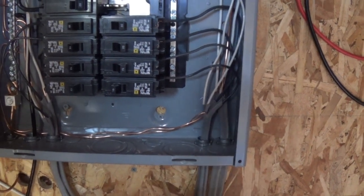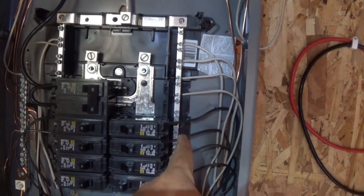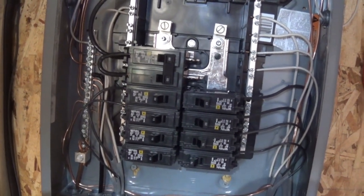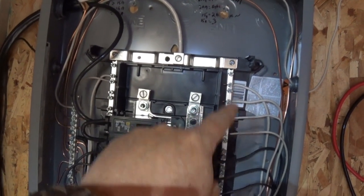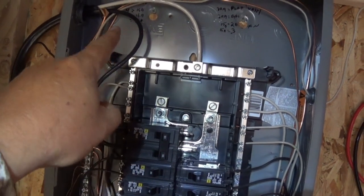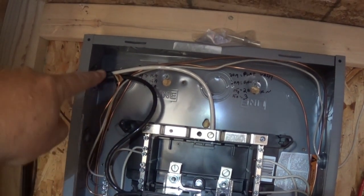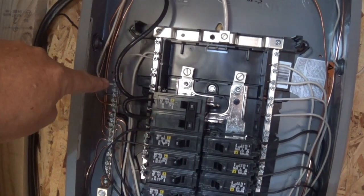All the others come in here, and I put all the black wires into the breakers — black is considered the hot line. The whites go into this bus bar here. The white from the inverter comes in right there, so all the whites, which are called the neutral, are all connected. The black from the inverter goes into my main breaker.